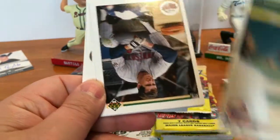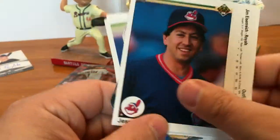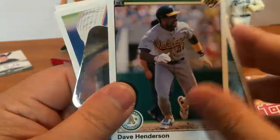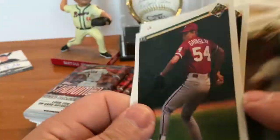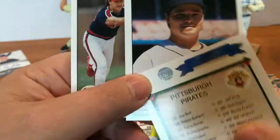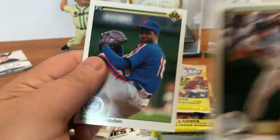Second 1990 Upper Deck pack: Juan Agosto, Gene Larkin, checklist, Andre Dawson, Jesse Barfield, Jay Bell, Dave Henderson, Jim Eisenreich, another Yankees 3D foil, Jason Grimsley, Bobby Bonilla, Brian Dubois, Kent Anderson, Jack McDowell, Dwight Gooden, and Pat Tabler.